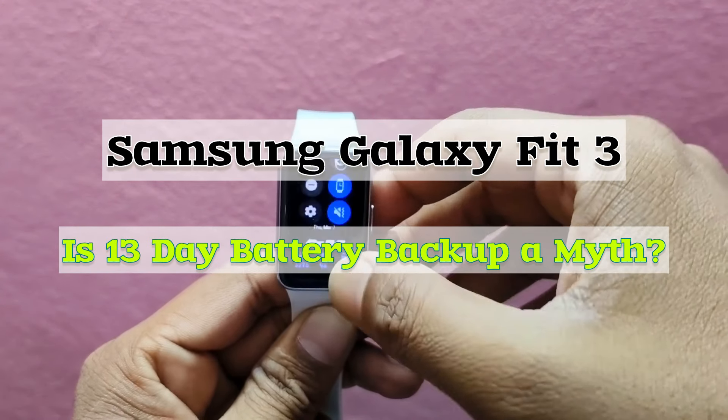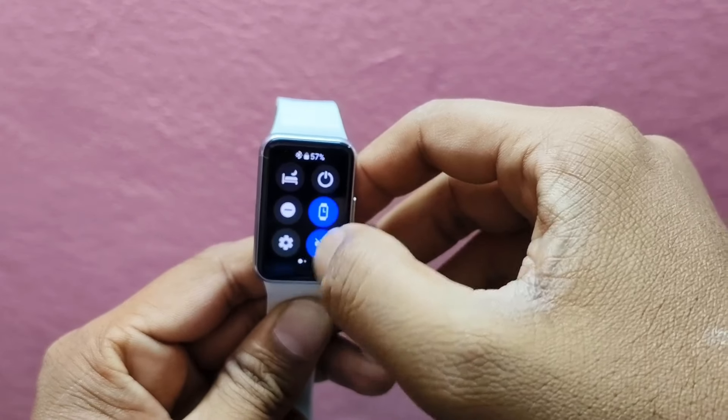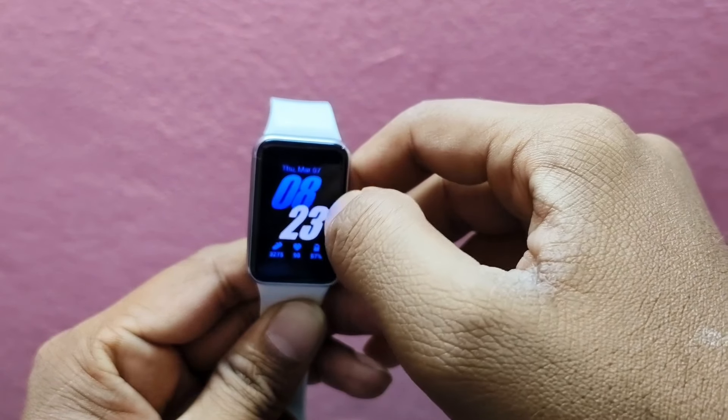Hello viewers, welcome back to the channel. Today in this video I am diving deep into the battery performance of Samsung Galaxy Fit 3.